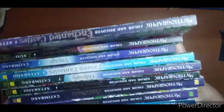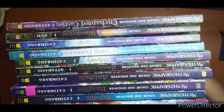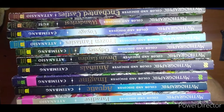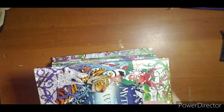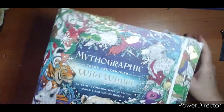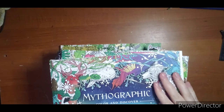Hi everyone, welcome! This is going to be part two of my collection video and we are going to take a quick peek at my Mythographic series. I have all of the Mythographics and I am up to date. I have not colored in them all, which is a total shame. I really do like these books so I might have to start like a Mythographic book of the month club so I can get some pages done.